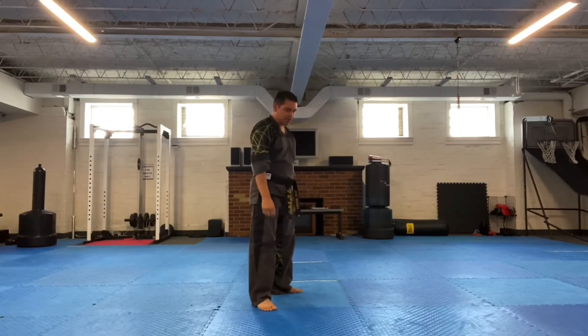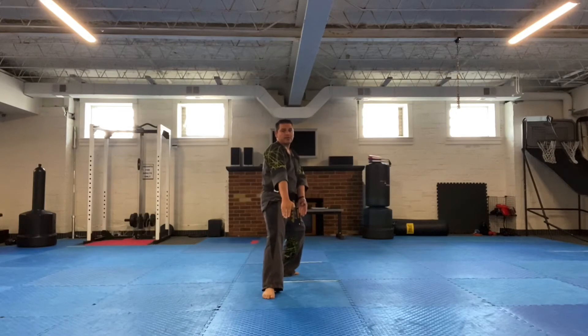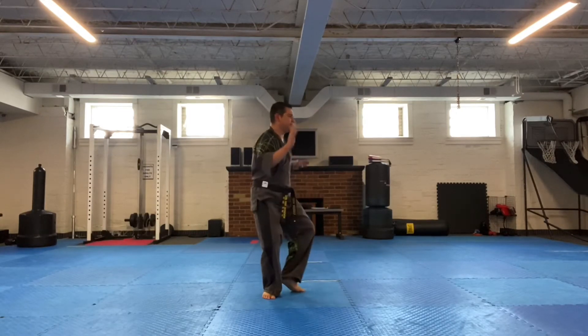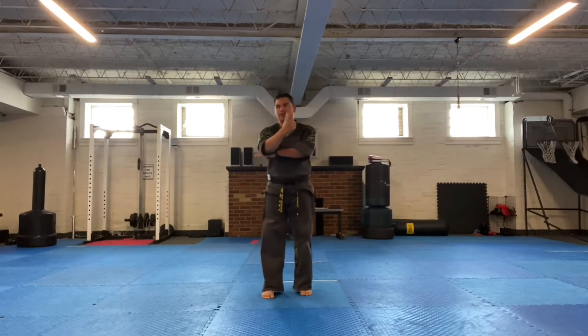We're going to move right to that section from this back stance, double low knife hand block, and execute the sequence. Now I'm going to turn to the other side and just reverse the position.